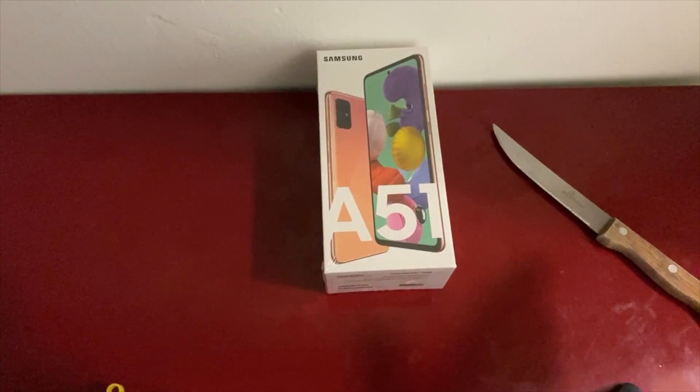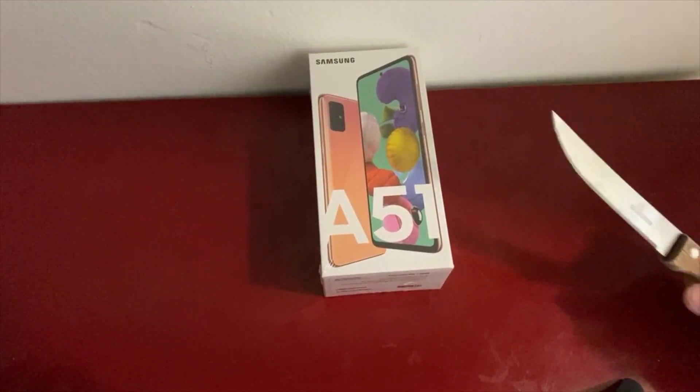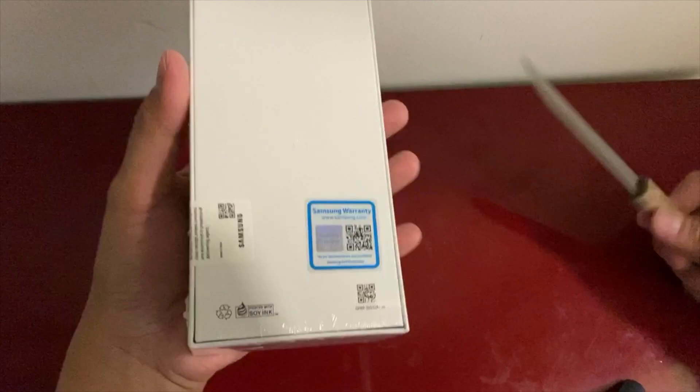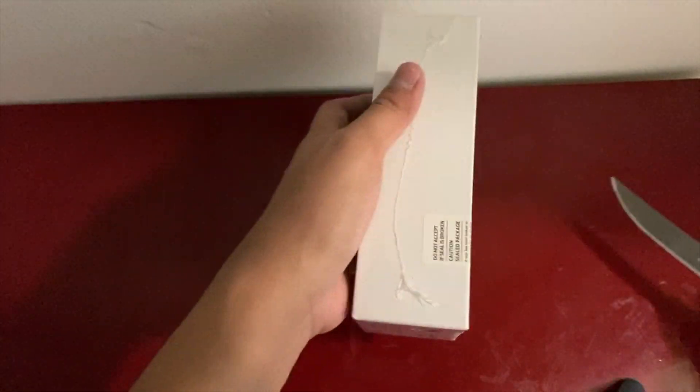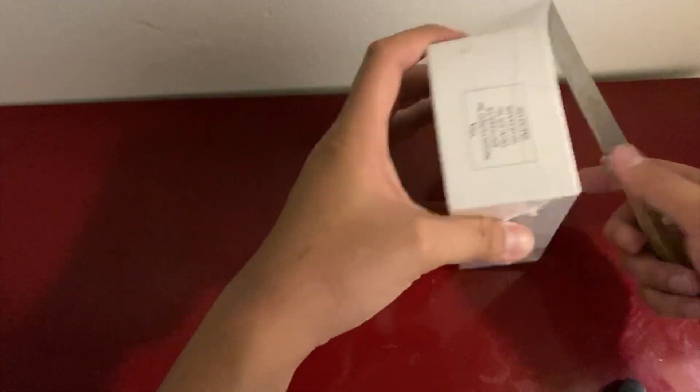To be more classy and extraordinary, I got this pink. I have this lovely knife that I, uh, found in the kitchen. So let's go ahead and open this baby.